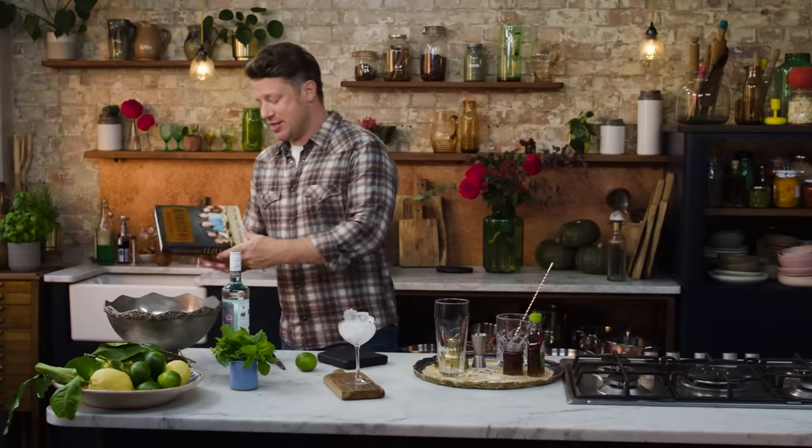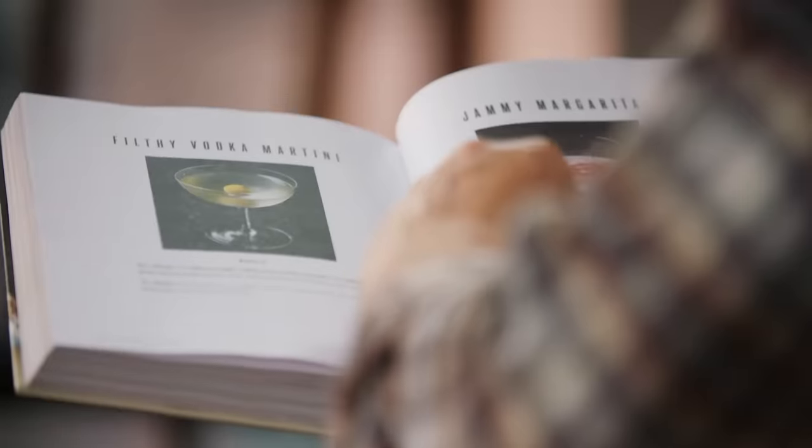So let me show you the chapter in the book. I think it's pretty inspiring — it's basically my greatest hits of cocktails.